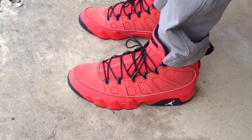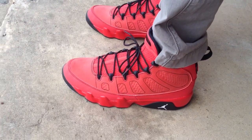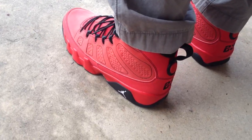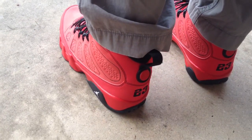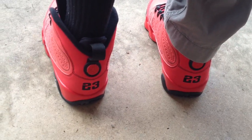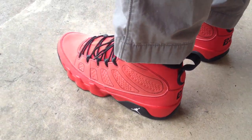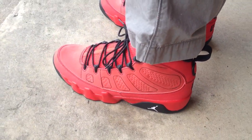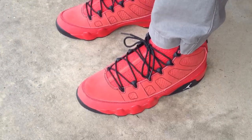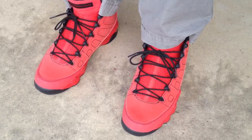The story behind these is another alter ego Jordan. Obviously for those who don't know, they dropped a ton of alter ego J's in the 9 series this year. But how I got these was, there was only one store in my town and they only had 12 pairs. So I had to take a two and a half hour drive to another store who actually still had my size. I called them up and they held them for me until I got there, and I picked them up.